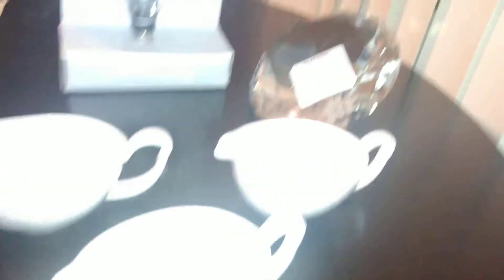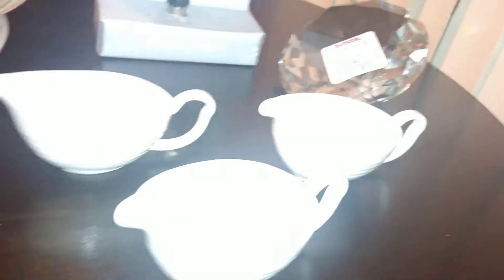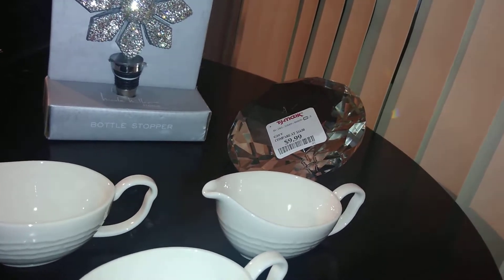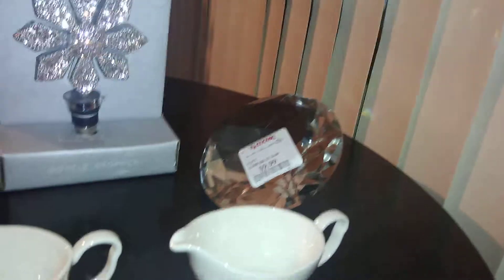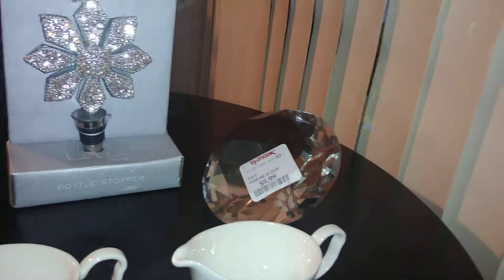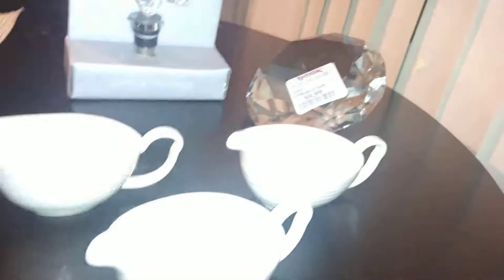I got the bags, the gravy boats, and the bling from TJ Maxx. They had tons of barware, which make great gifts, or if you want to stock your bar or entertain. They had cheese knife sets, cutting boards — all those make fantastic gifts. They have all kinds of beautiful crystal wine glasses that I think would be gorgeous. Check out TJ Maxx and the sister store Marshalls, as well as HomeGoods. They have all these types of affordable lux-for-less home decor.